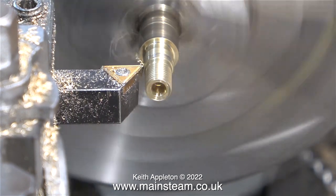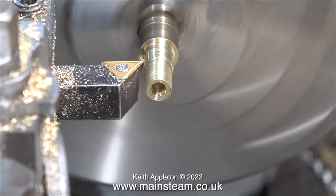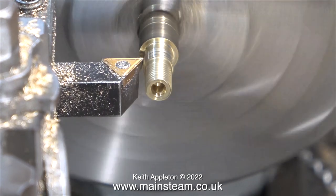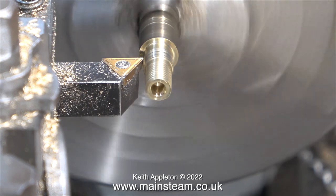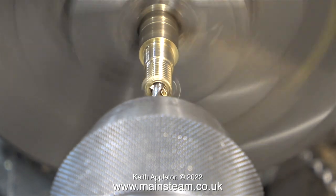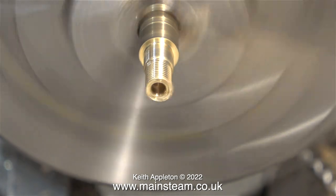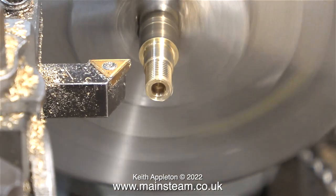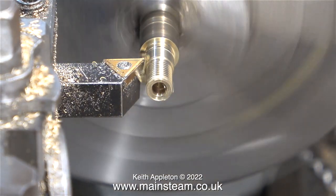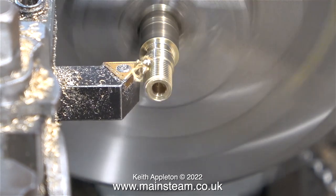All I need to do now is turn down the other end to fit inside the 5/16 by 32 threads per inch union nut. Once I'd finished turning this part to suit the union nut it was time to drill the hole down the centre. I would like the hole in the middle to be 3.1 millimetres or one eighth of an inch in diameter. It's not a good idea to drill the hole too big because this would make the fitting weak.